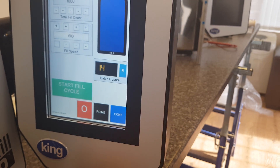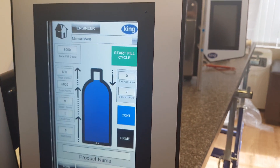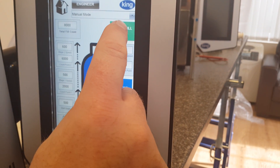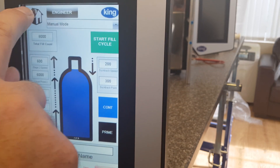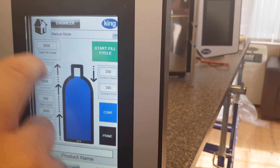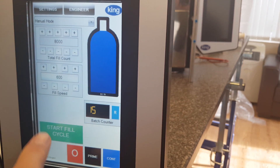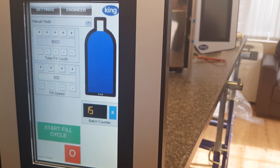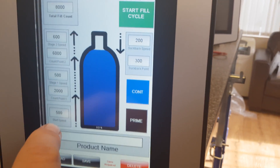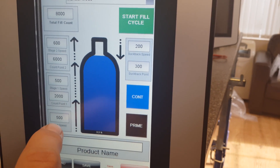If we move to the settings screen, it's slightly different. We have start fill cycle, which is the same as on the front screen — so start fill cycle does the same as start fill cycle. And we have, obviously here, profile fill in. But at the moment, if we want to set no profile fill in...